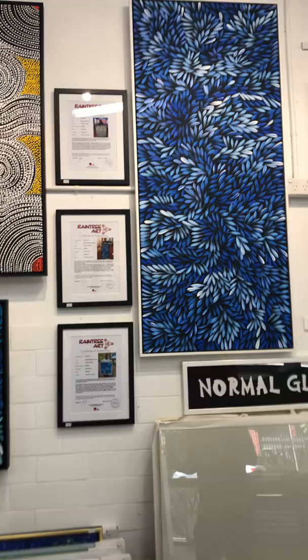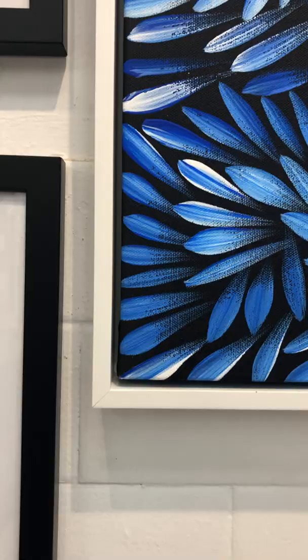It's sisters from Darwin — it's Aboriginal art. There are two options: you can only stretch it if people want to be more budget-efficient, or you can do the floating frame. The floating frame enhances the colors.